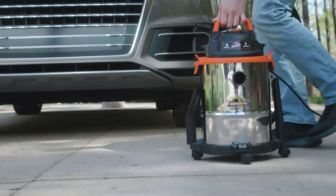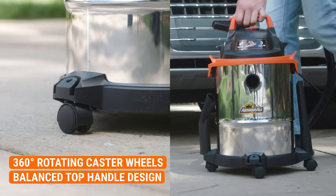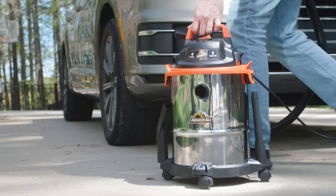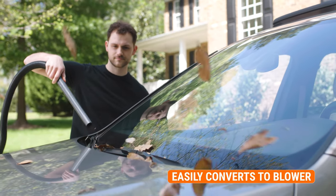Designed with transportation in mind, its 360-degree rotating caster wheels and balanced top handle make maneuvering a breeze. Easily remove debris by switching to the blowing mode on this multi-function tool.